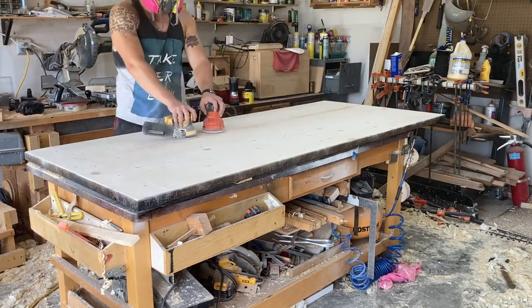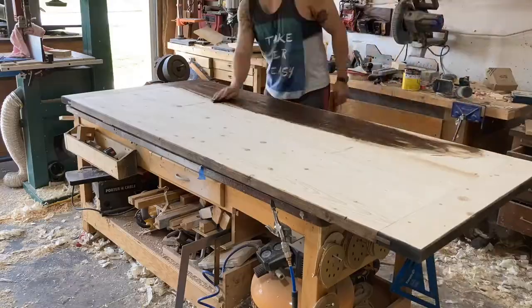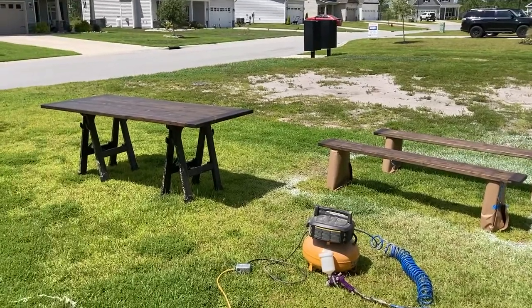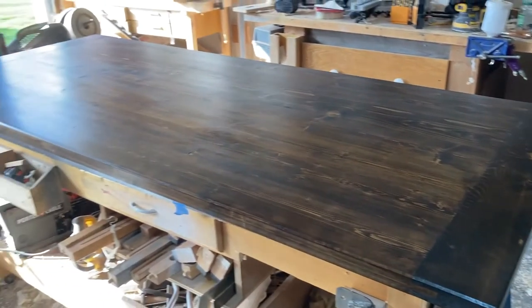Then just a lot of sanding — double-fisting orbital sanders on a project this size definitely cuts down on the time it takes. I set everything up outside in the yard and then hit it with about five coats of lacquer on the top and two coats on the bottom.